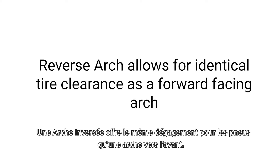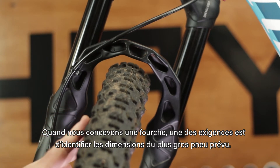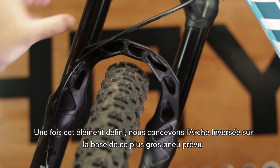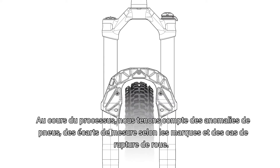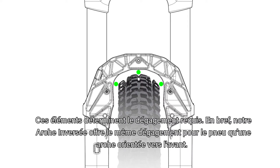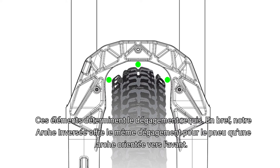Reverse arch allows for identical tire clearance as a forward facing arch. As we are designing any of our forks, one of the project requirements is to determine the largest intended tire size. Once this is determined, we then design our reverse arch around this largest intended tire size. As we design the reverse arch, we take into account things like tire abnormalities, brand sizing deviation, and wheel failure situations — this dictates how much clearance is needed. Simply put, our reverse arch allows for the same amount of clearance as a forward facing arch.